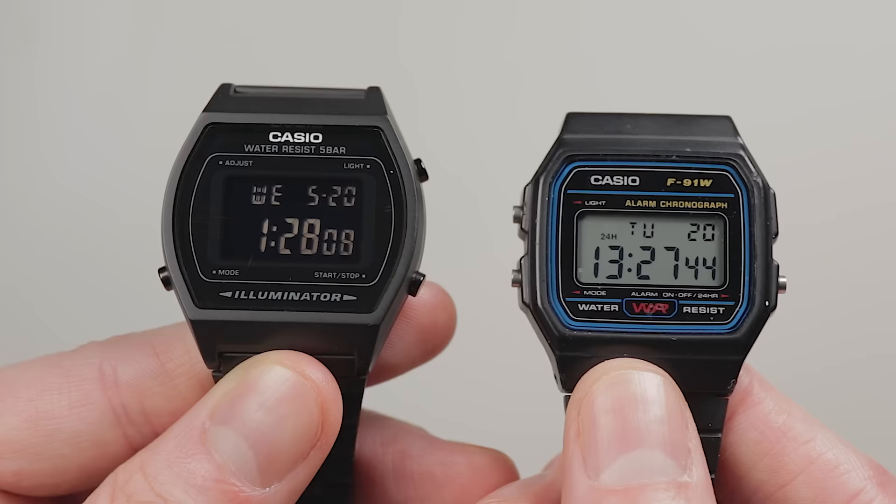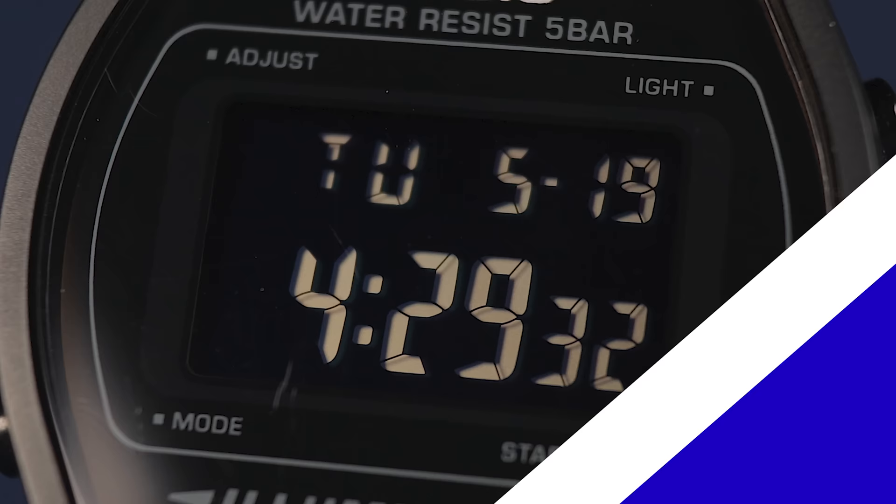Currently this retails for about 39 pounds, though pre-virus it was more like 30 quid. Either way, that's more than some of the other Casios I've looked at, so is it worth that extra cost? It's not an expensive watch, but it is a little bit more. Compared to something like the A158, functionally you actually get some upgrades.